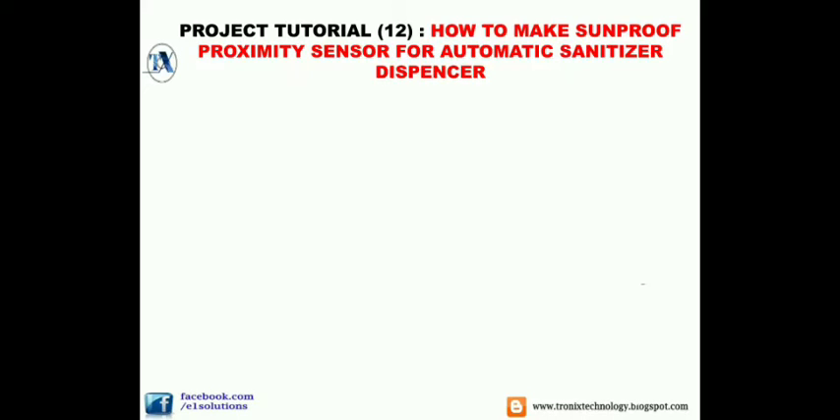In this tutorial, I will teach you how to make a 100% sun-proof proximity sensor using an IR system. I'll explain the basic principle behind how we can achieve a system that is not affected by sunlight.